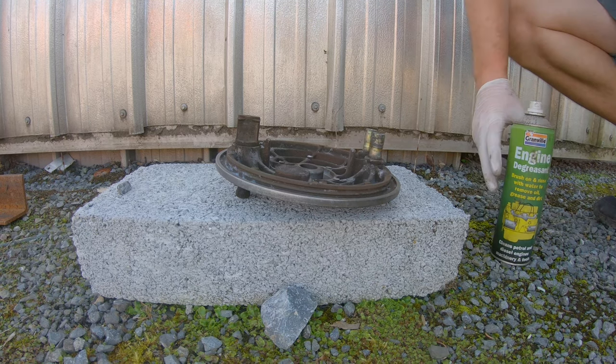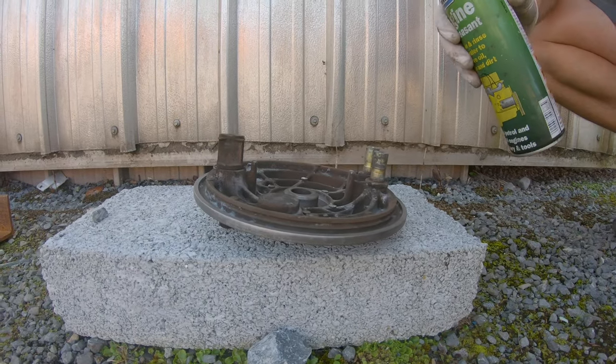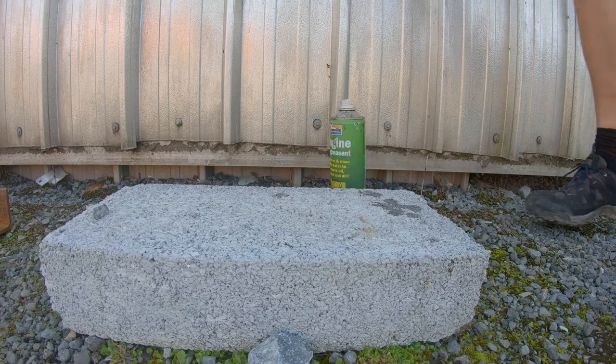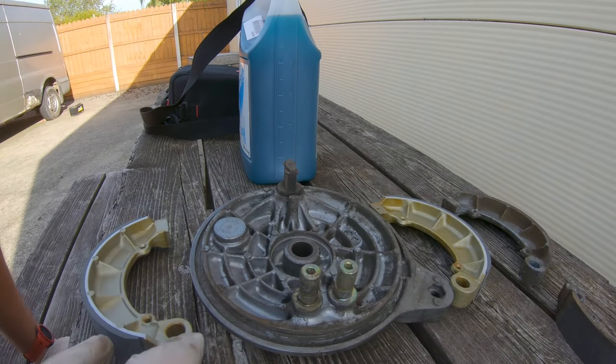This might go without saying but I'll say it anyway: do not use WD40 or anything else to clean these up, because you don't want that on your brake surface. I'm going to use some engine degreaser to give it a quick wipe off — that'll do it, doesn't need to be very clean. I'll probably need a different tool to pull the springs back in place because they're pretty strong; I don't think my little spring puller is going to do the job.